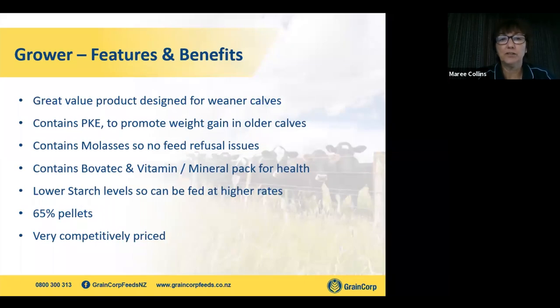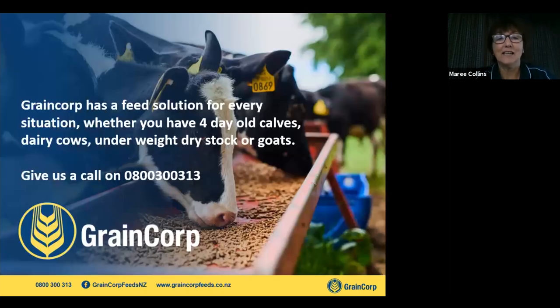We've touched on our calf range. At Graincorp, we've got a feed solution for every situation. Give us a call on 0800 300 313 and we can discuss it one-on-one, or our customer services team can give you pricing for our calf milk replacer or calf range depending on your location. A territory manager can discuss what would be the right fit for you. Thank you for tuning in today — please also watch our other webinars posted over the last couple of weeks. Thank you.